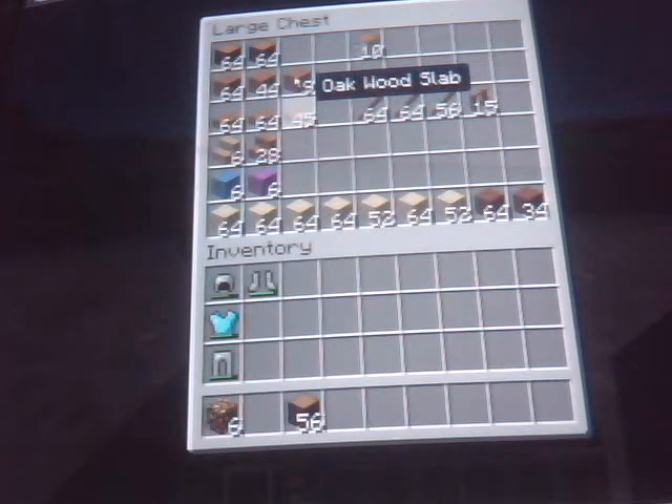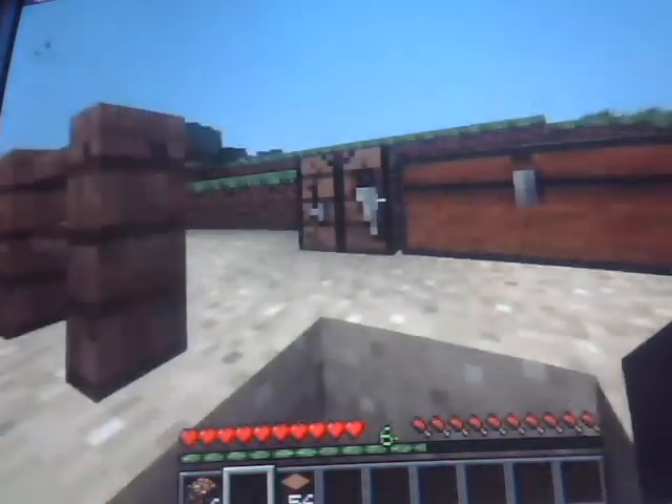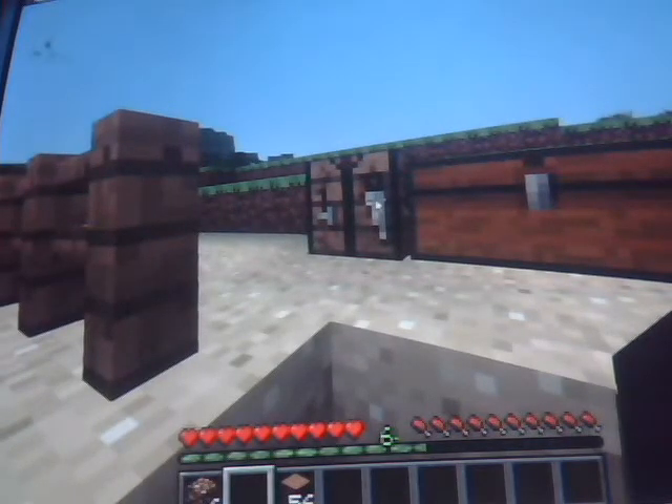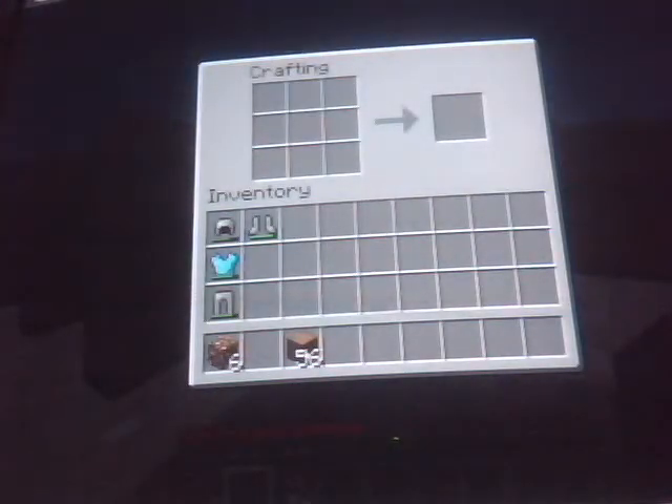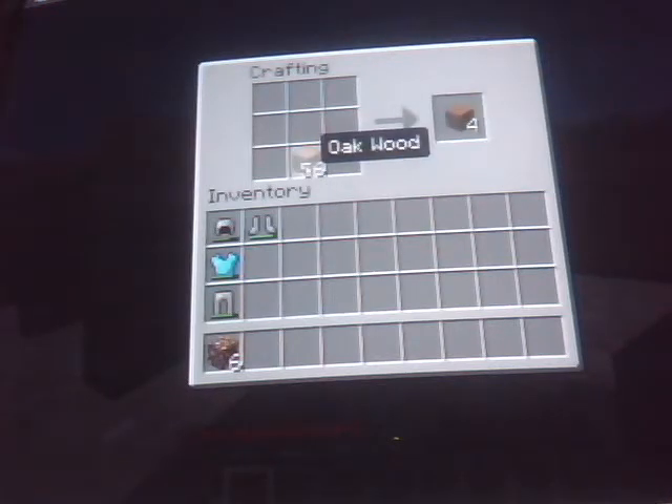But to make the wooden planks here, you just get your tree, you chop it down, take all the wood, come over to your crafting bench. And you left click and place it in any one of these squares. It doesn't matter which one. And you'll get four wooden planks for each one of these that are in that stack.